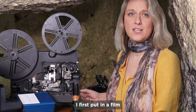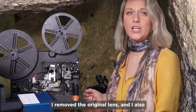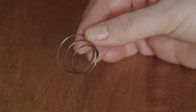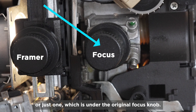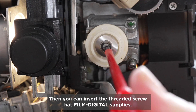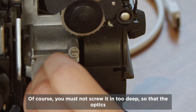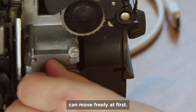Now to the lens. I first put in a film that I know was shot in focus. I removed the original lens and also removed the spring from the lens shaft. There are either two screws on the front of the lens shaft or just one, which is under the original focus knob. In that case, you pull the focus knob off first and unscrew the bracket underneath. Then you can insert the threaded screw that FilmDigital supplies — being careful not to screw it in too deep so that the optics can move freely at first.